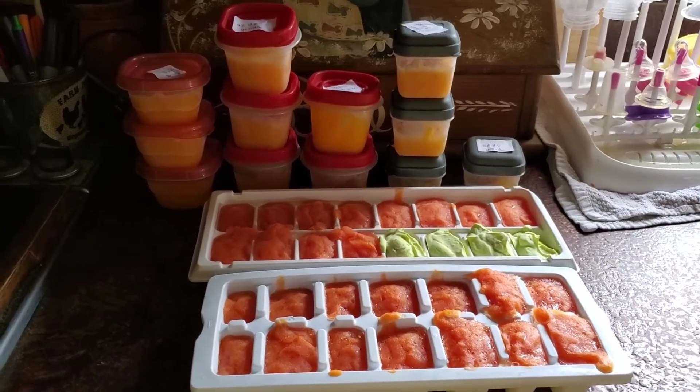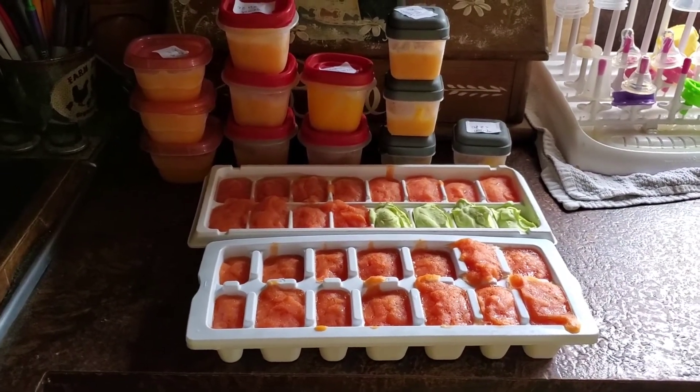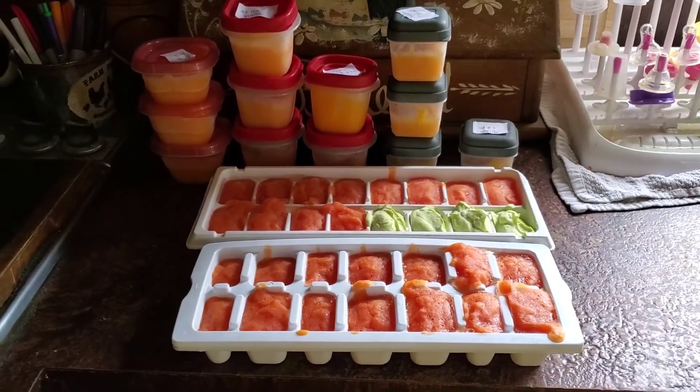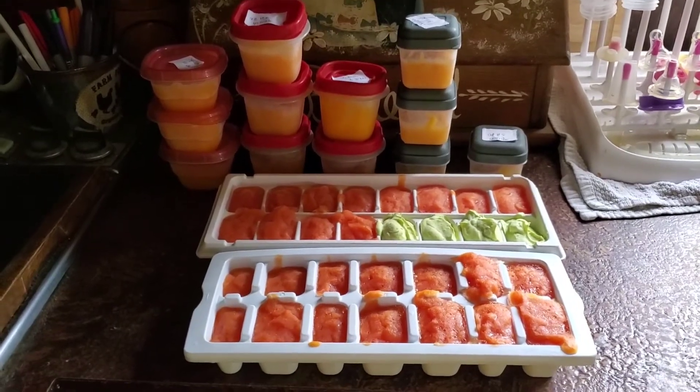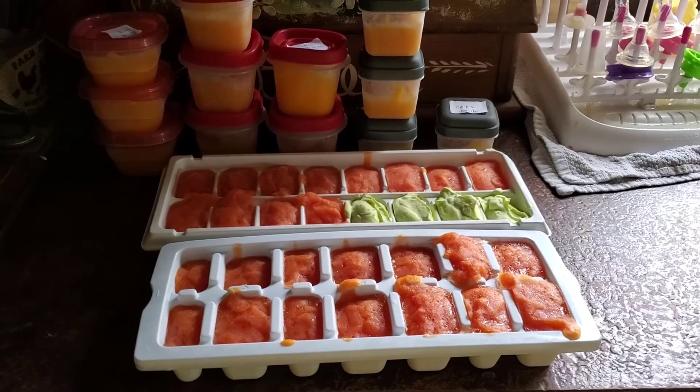Hey guys, just hopping back on to show you all the baby food that I got out of the squash, the avocado, and the papaya — that is all I did yesterday. Now in the ice cube trays, the orange is the papaya. That is one whole papaya.